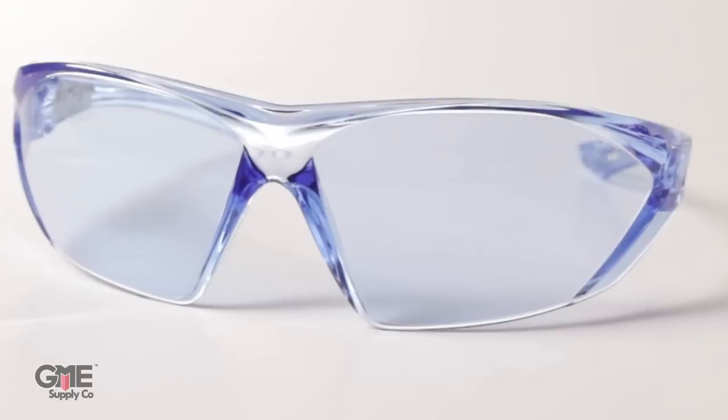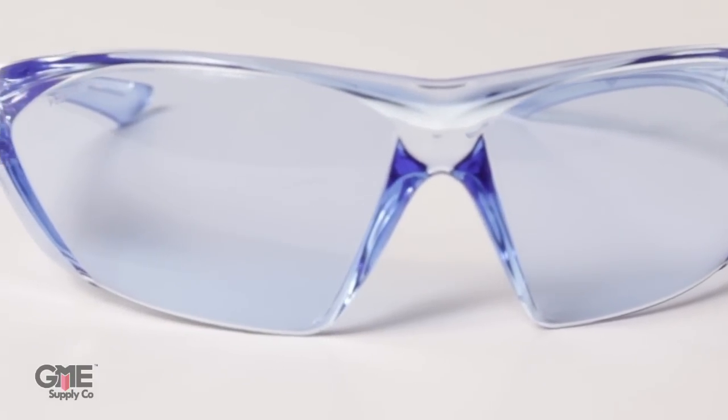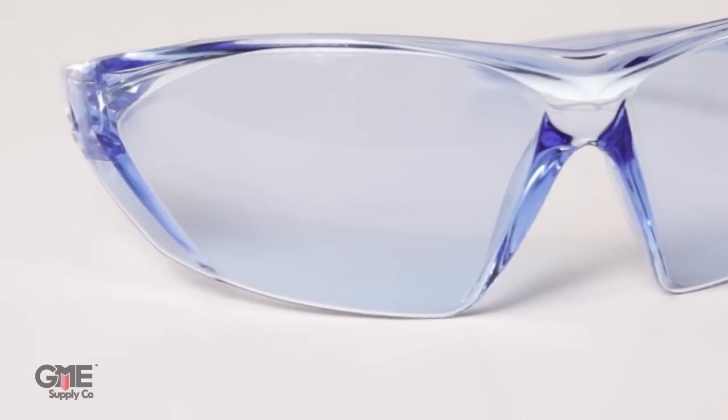Infinity blue lenses like these have a solid blue tint with no reflective coating. These are used indoors in yellow or sodium vapor lighting. The blue tint helps cut out some of that yellow light.